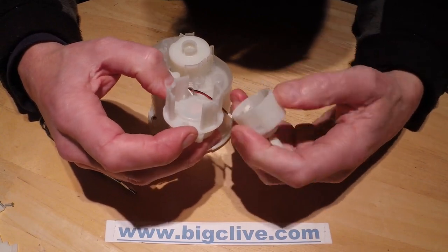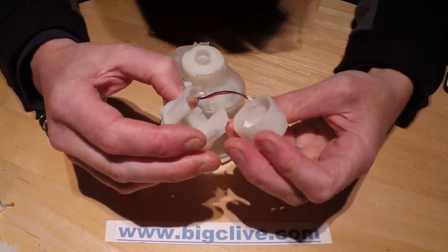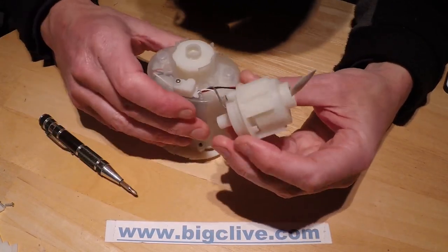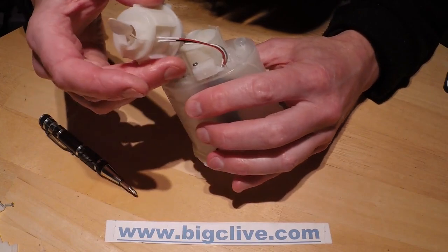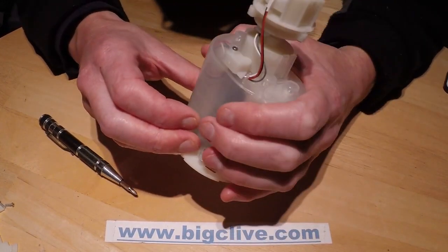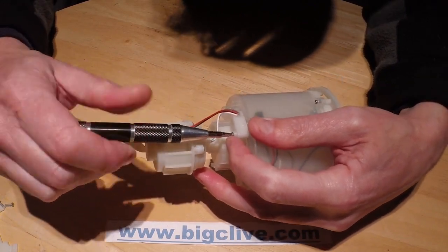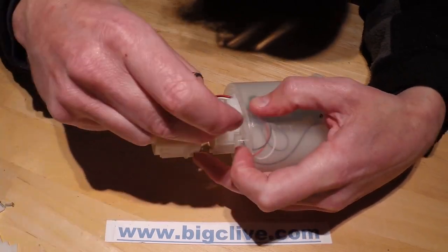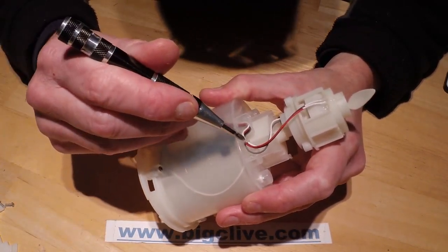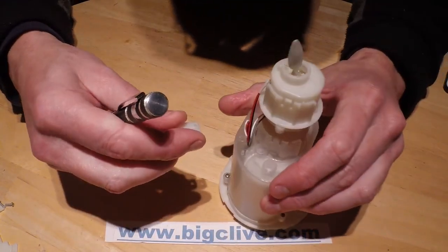That's screwed back together, and this will just click back in. Everything is keyed so it automatically goes to the correct position. I'm trying to work out what this little plastic bit is — it's a little drip trap. It's to stop water flowing back down into the electronics. The cables are brought down in almost a U-bend shape: they go up inside this cover and back down, so water from above can't actually flow in. That's a very clever bit of design.